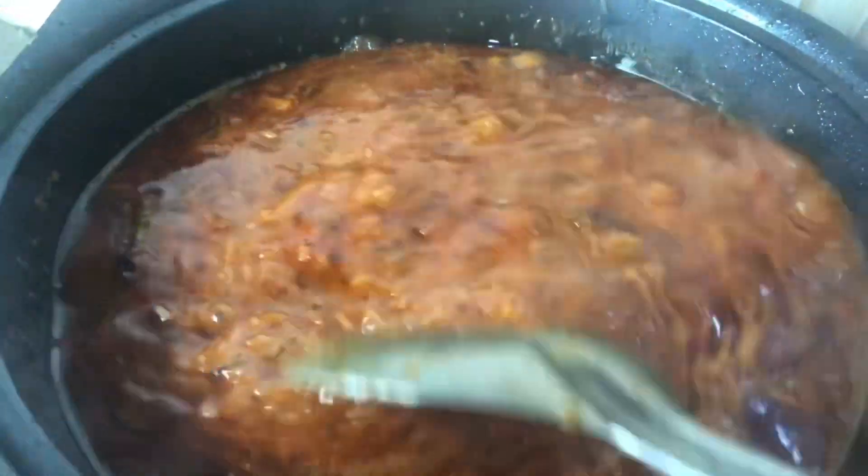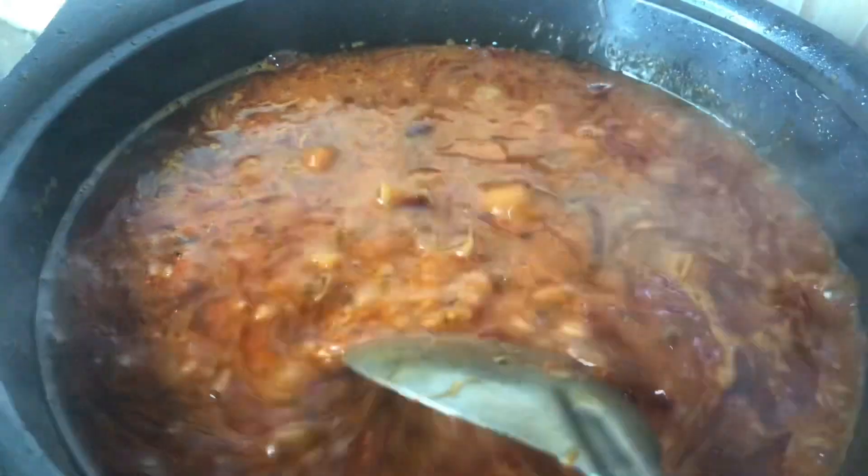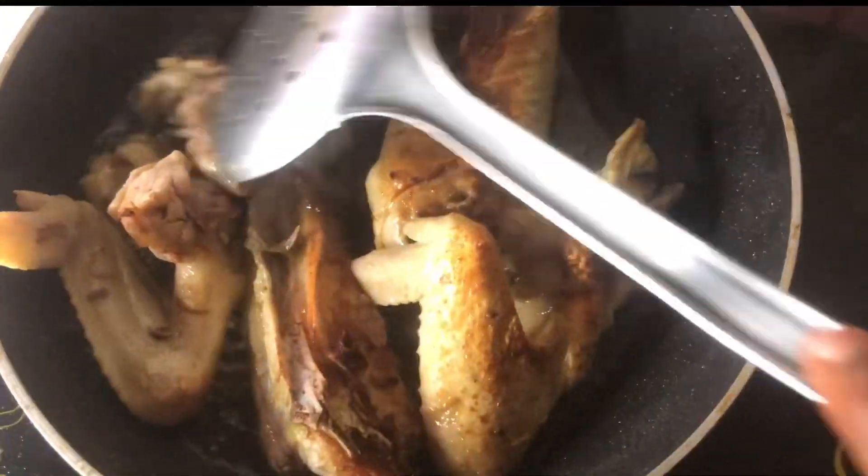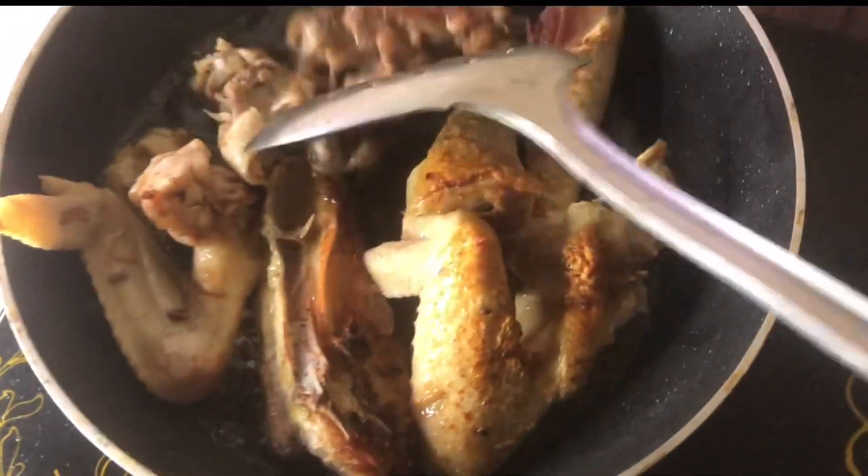Give it a good stir and then cover it up. For your chicken, just make sure to fry it until slightly brown on both sides. I'm also going to be frying my plantain as well.